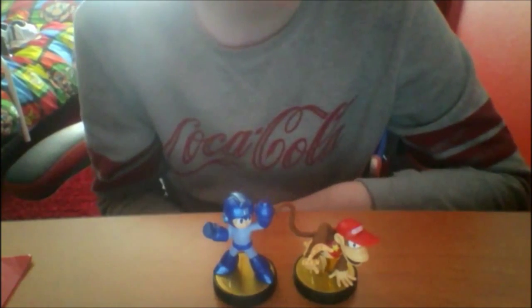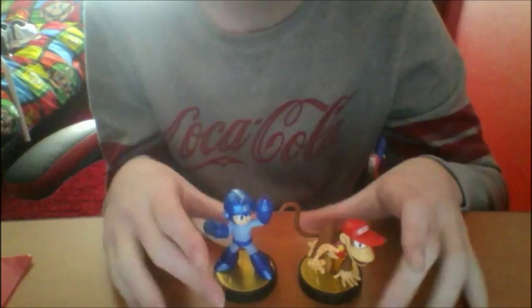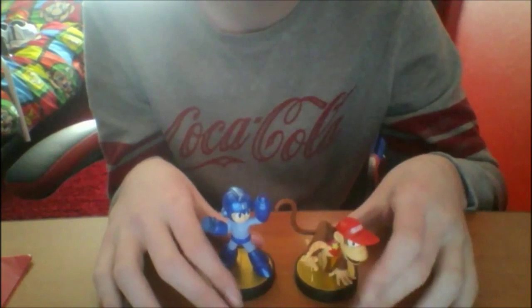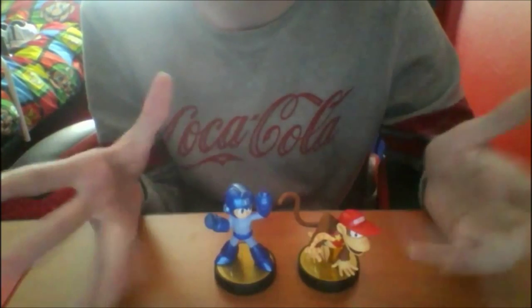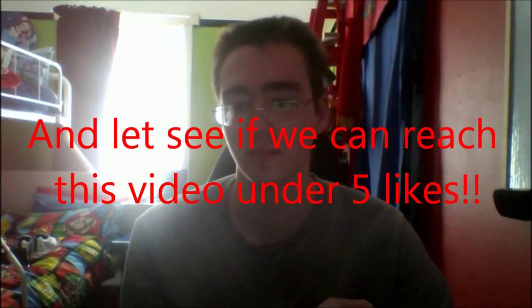If you guys haven't got these two amiibos — Diddy Kong and Mega Man — I definitely recommend them. They are now available in stores, and if you can't find them I suggest going to online stores such as eBay, Amazon, or any other site. That's it for this amiibo unboxing video! Hope you guys enjoyed it. Please comment, like, and subscribe — that'd be really awesome. I'll do some more amiibo unboxing videos soon. Make sure to smash the like button as it really helps, and let's try to reach five likes or more for the next amiibo unboxing video.